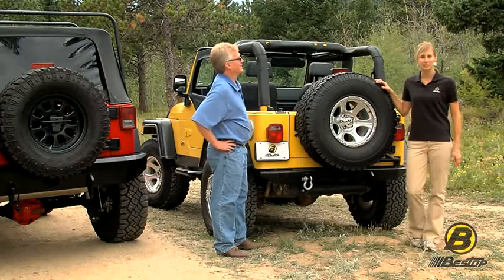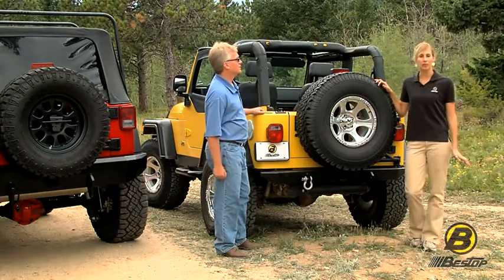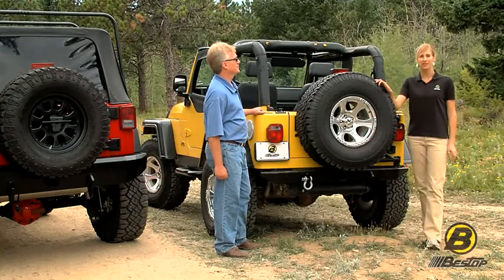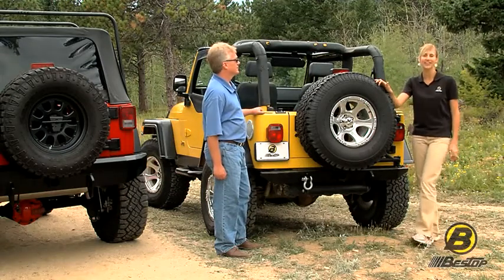Hi, I'm Britta and this is Jeff with Bestop's marketing team. High Rock 4x4 is a line of super tough heavy duty products by Bestop. Today we're going to talk about High Rock 4x4 oversized spare tire carriers.